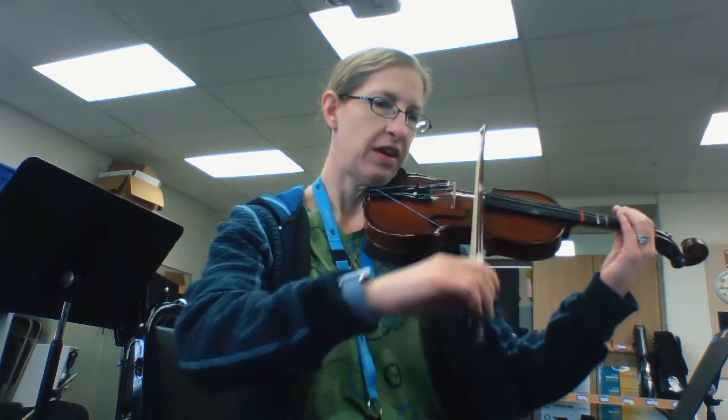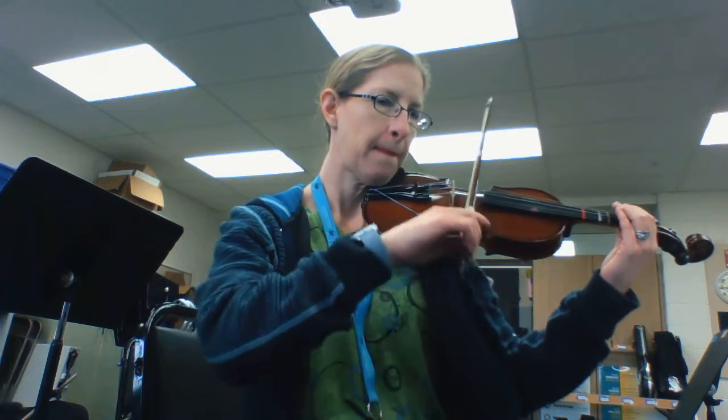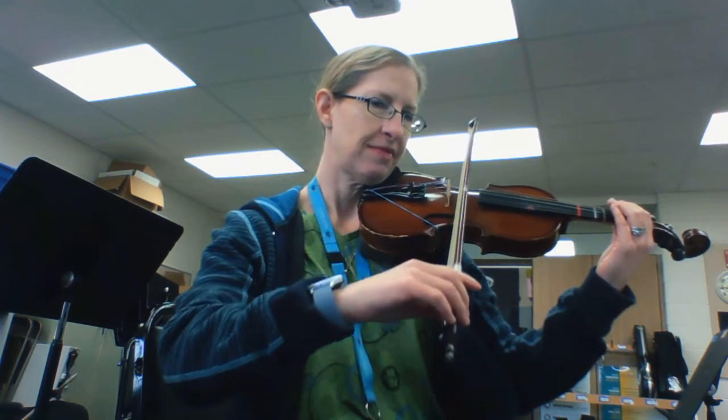One, two. Notice how fast the dotted eighth notes go, right?